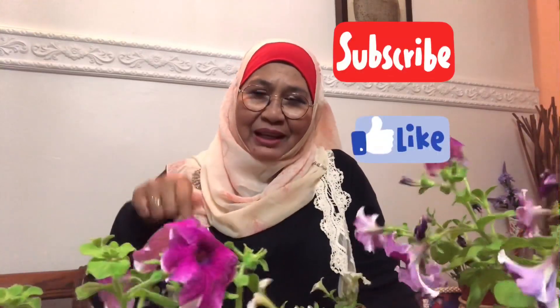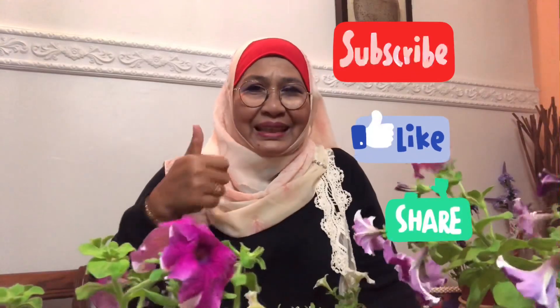Saya mohon siapa yang baru subscribe, klik subscribe di bawah. Thumbs up dan share video ini untuk sama-sama kita share pada kawan-kawan kita untuk manfaatkan mereka yang tercari-cari solution untuk pokok petunia.